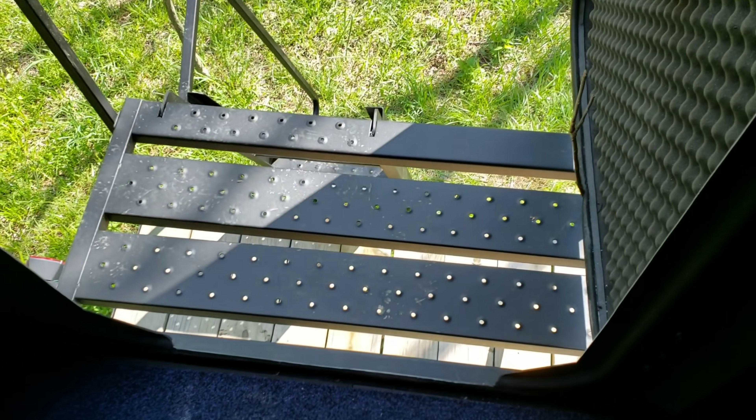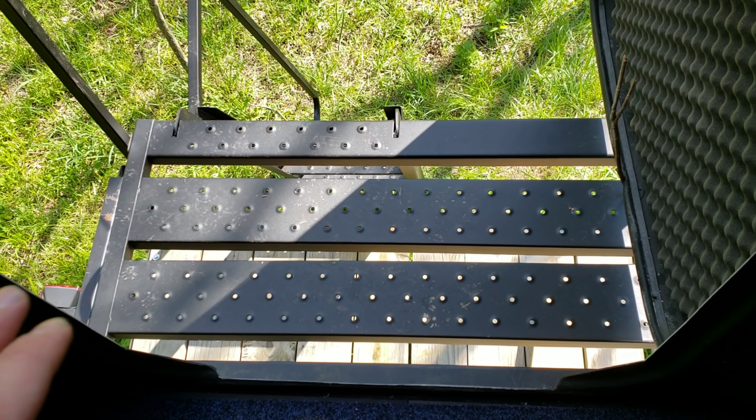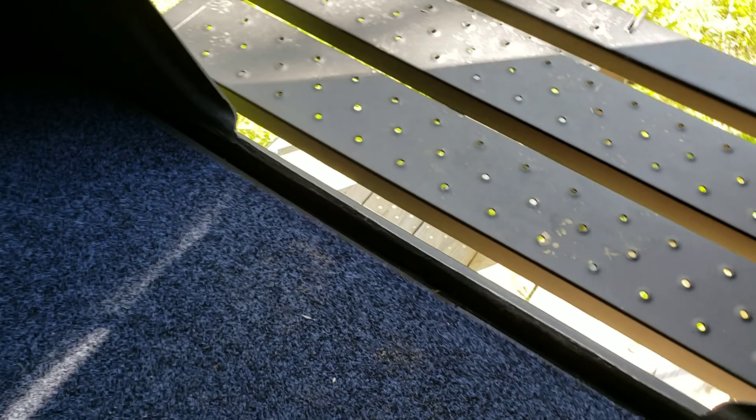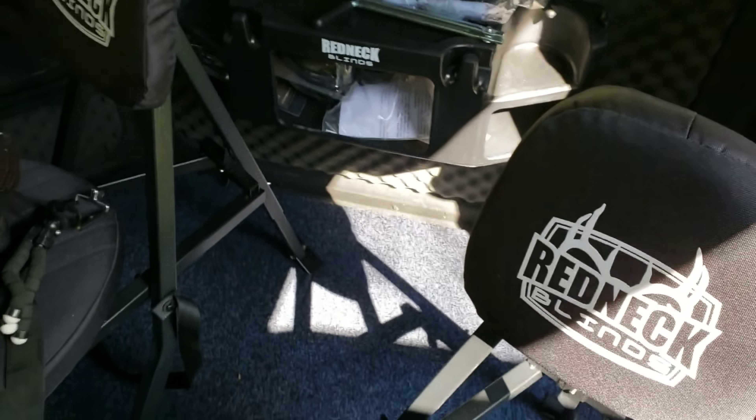Let me show you guys the deck — it's real heavy duty. Everything on this blind is made very well. And on the floor — this floor is incredibly quiet. You've actually got a carpet and then probably a quarter-inch foam underneath there that you can get from Redneck. That just works very well.